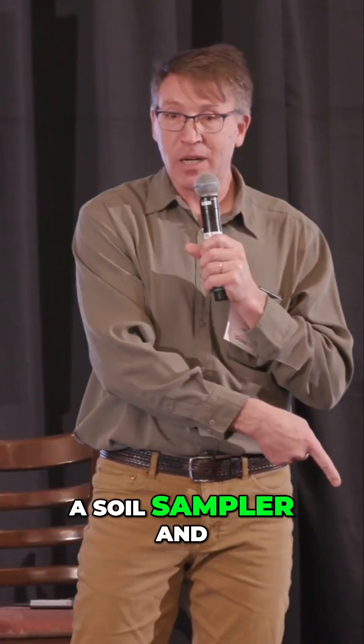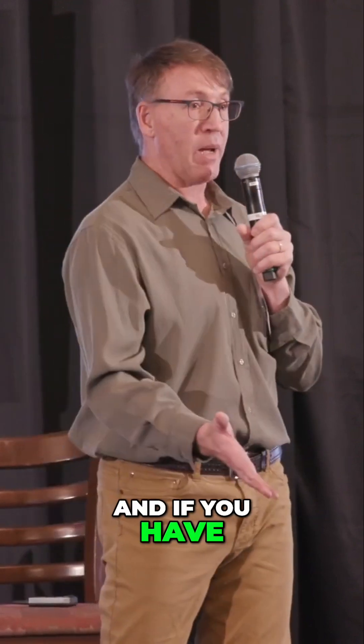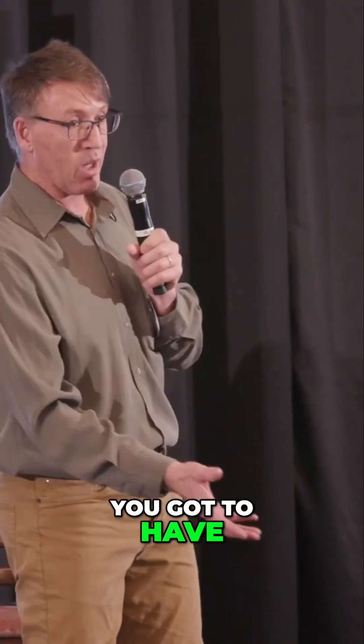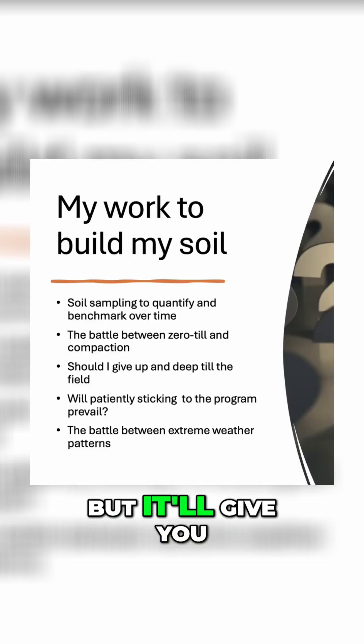If you make yourself a soil sampler and you throw it in your pickup, when you get out to your field in the fall you just take your samples. If you have bags right there in your pickup, you put it in the bag — and if you have your sledgehammer, you gotta have it all there. Then it happens. A soil sample isn't everything, but it'll give you a benchmark.